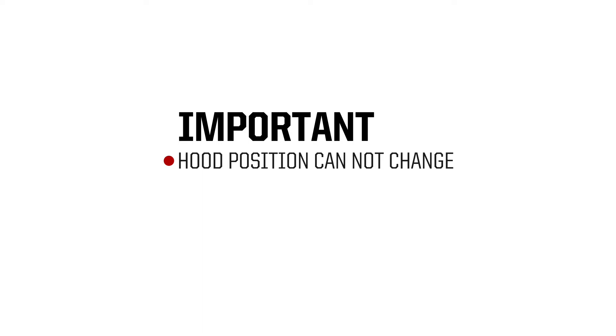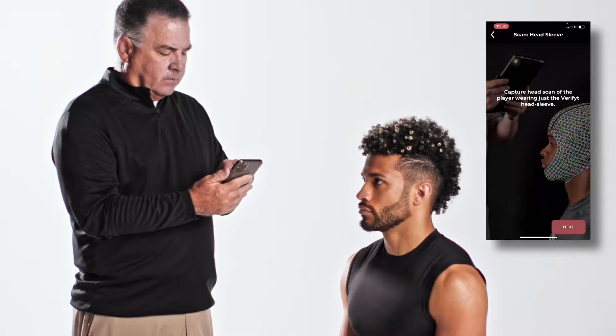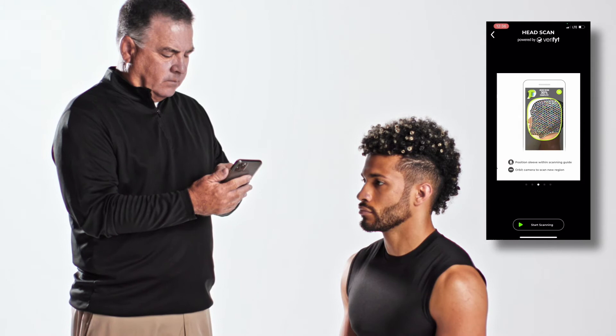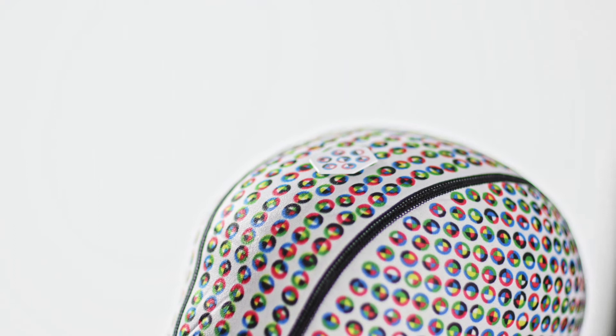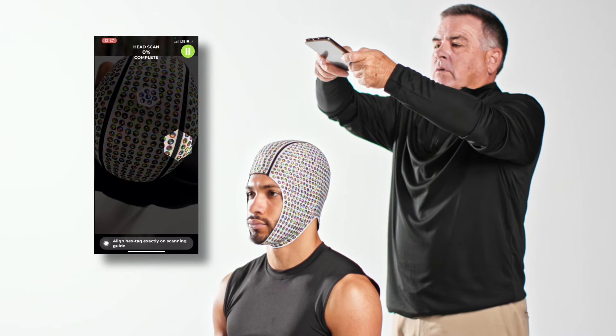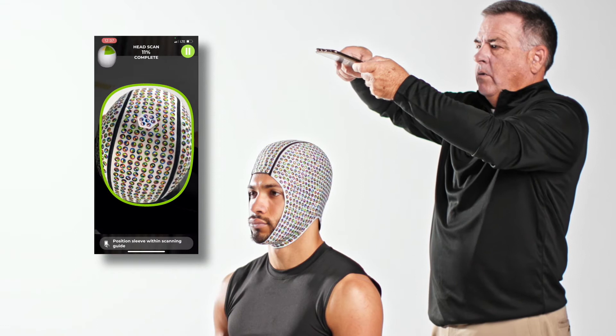It is important that the position of the hood on the player's head does not change once the scanning process has started. The player must keep their back straight and head looking straight forward throughout the scan. Prior to clicking Start Scanning, you can page through to review the steps. The head scan begins by placing one hexagonal scaling tag in between the black seams on top of the player's head. You will need to capture four images of the scaling tag by positioning the hexagonal shadow outline over it. If positioned properly, the app will automatically capture the image.